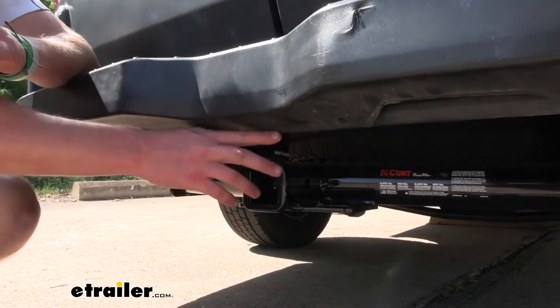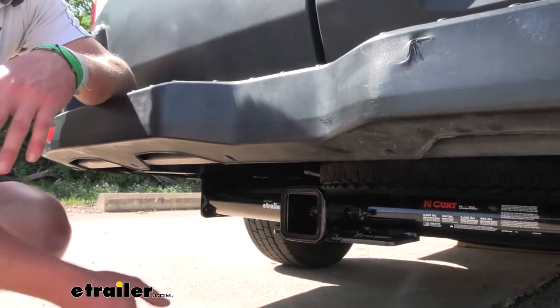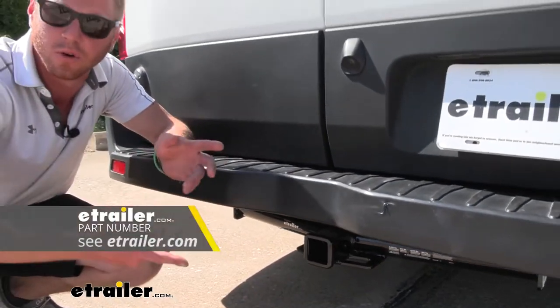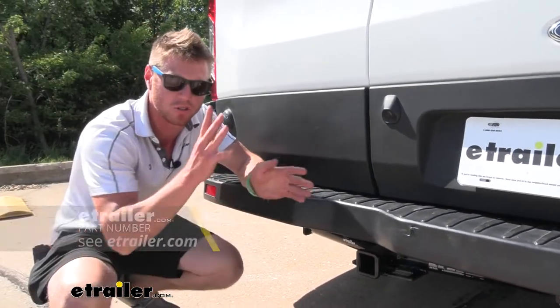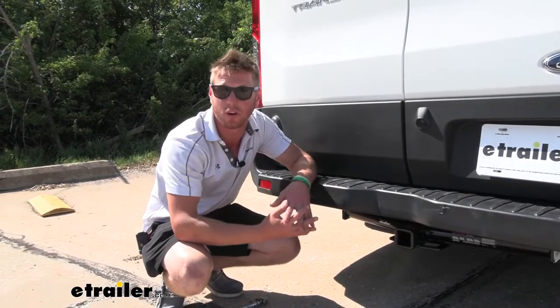A 2-inch hitch receiver is very useful. If you're using it for towing, I would definitely recommend looking at some of our wiring kits for a 4-pole or 7-pole, just to get the electric back to your trailer so all your lights and functions work.